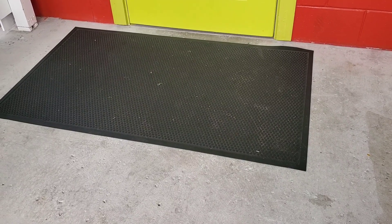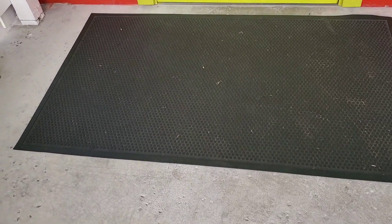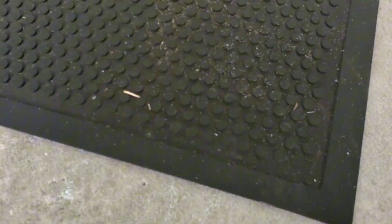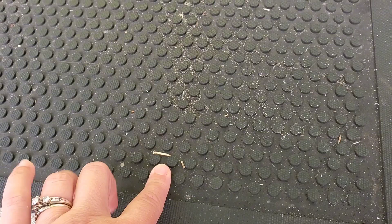Hi guys, today I'm doing a review of this Guardian doormat. This one right here is in the size 3x5, which is perfect to put in front of one single door. You can see here what it looks like. One thing I love about this one is it has these little rubber grooves right here, which does a great job at catching all the debris off of the shoes.